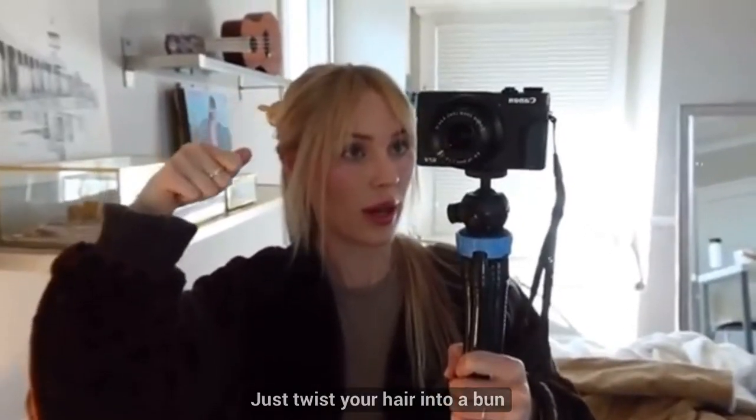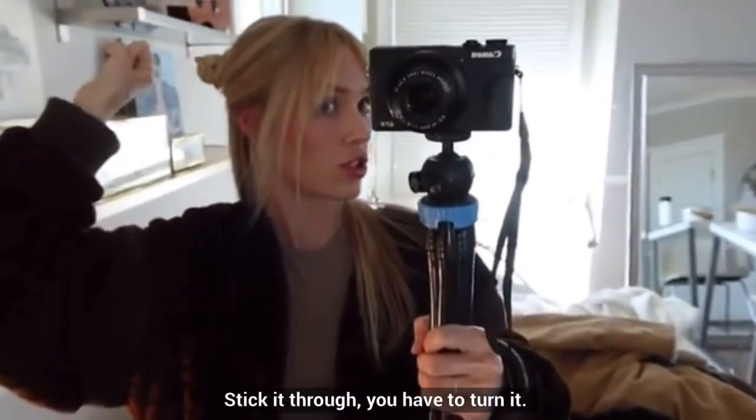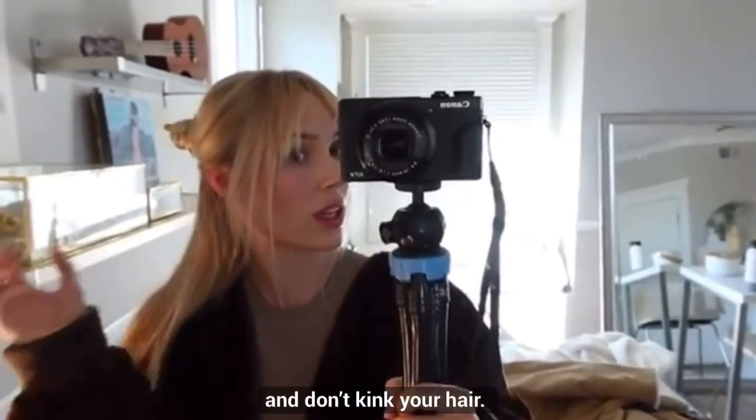Just twist your hair into a bun, stick it through — you have to kind of turn it. I like them because they're convenient and they don't kink your hair.